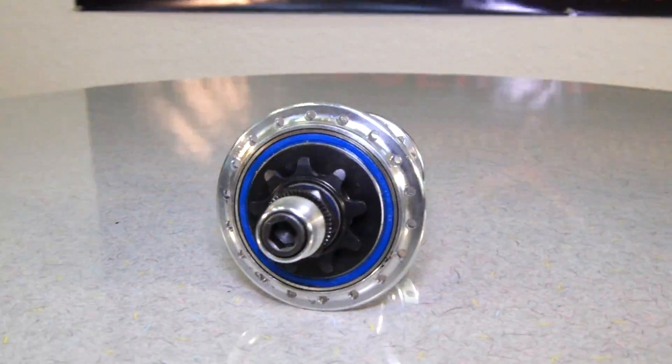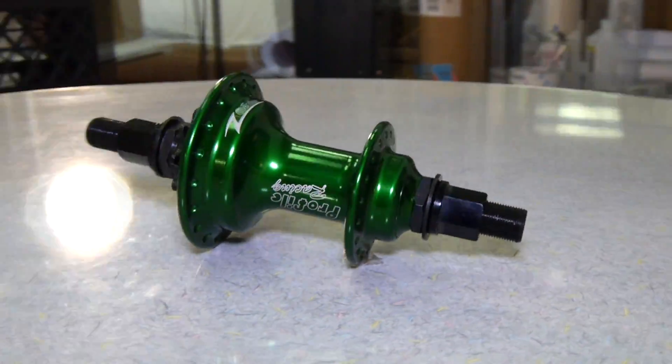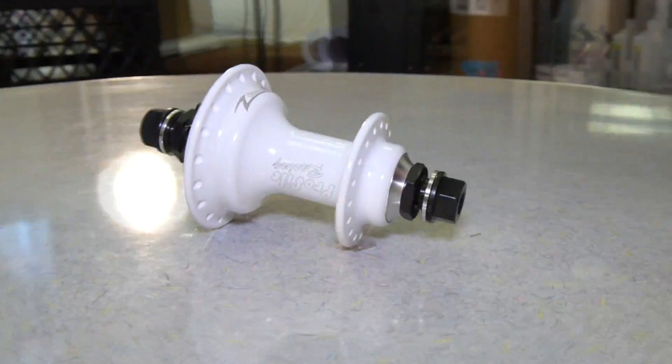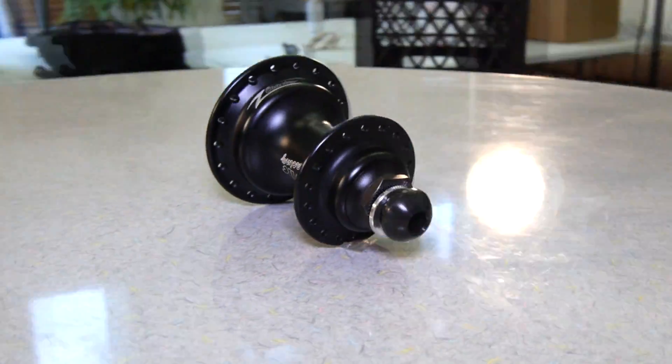In addition, this hub is solid and consistent because of its unique slack cam ring system on the inside. When ordering the hub, you have five options to choose from for how much slack you want in your coaster. Though each hub only comes with one slack cam ring, you can always order a different one later to change up how much slack you have in your hub.